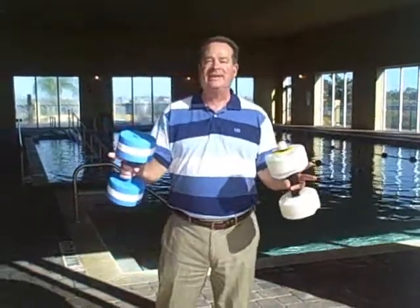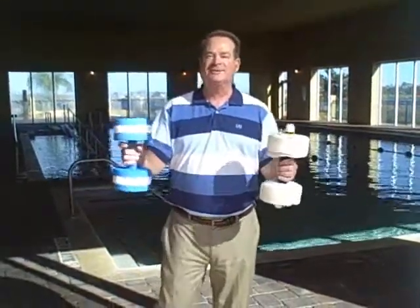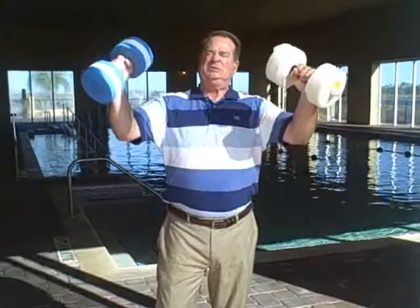Now one of my favorite classes here at Lake Ashton are the water aerobics classes where you get to work on those water muscles. You can see people are starting to gather — we're just about ready to start another class here at Lake Ashton and it's a ladies class as you can tell.